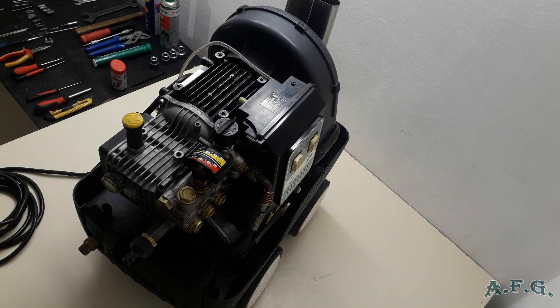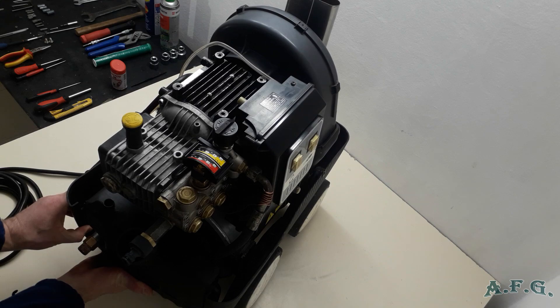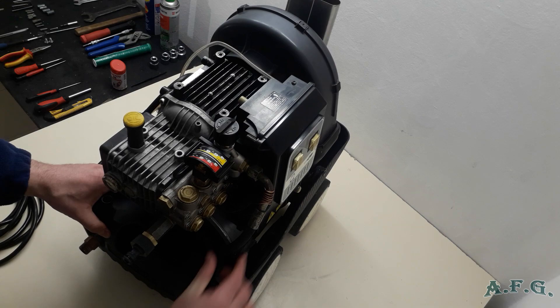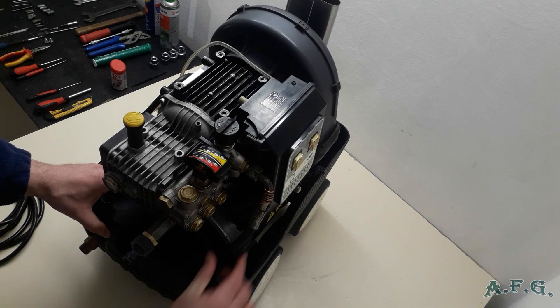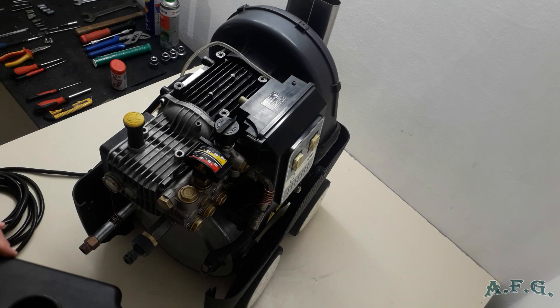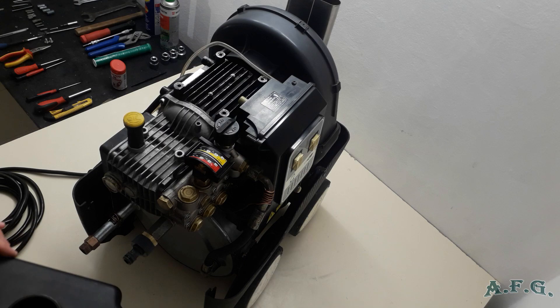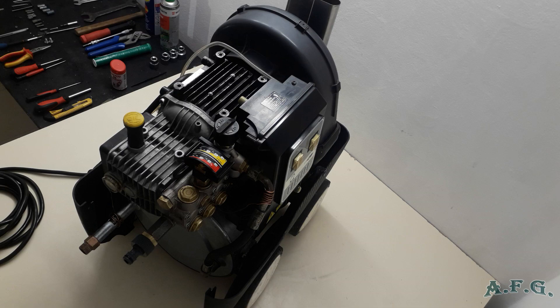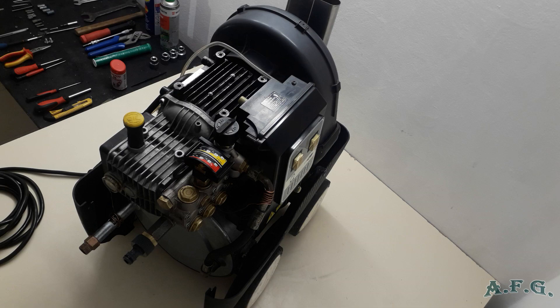To take off the diesel tank, push it up a little bit, and then on the left side you have to find the right angle to take it out. As you can see it has plastic hooks that hold it in the main body of the pressure washer.